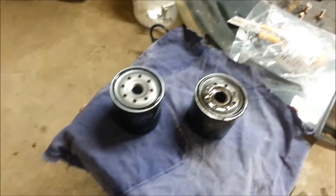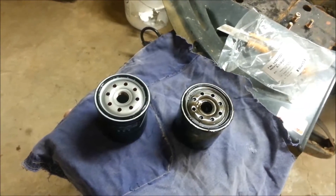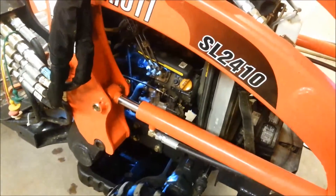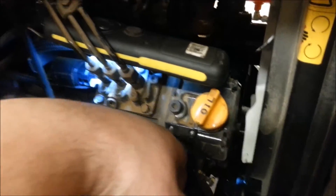Since this is a diesel engine, it's never good to run a diesel engine dry. The suggestion is to pre-prime these filters before you put them on — that just means fill them up with oil and stick it on there as quick as you can before the oil runs out. To do that, first I've got to go around the other side and put the drain plug back in. You could remove the dipstick instead of the oil cap — that way no dirt can get in your engine.